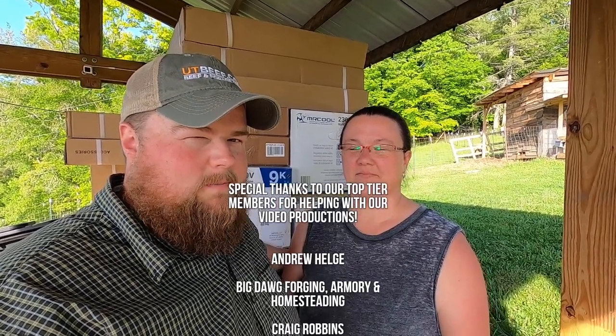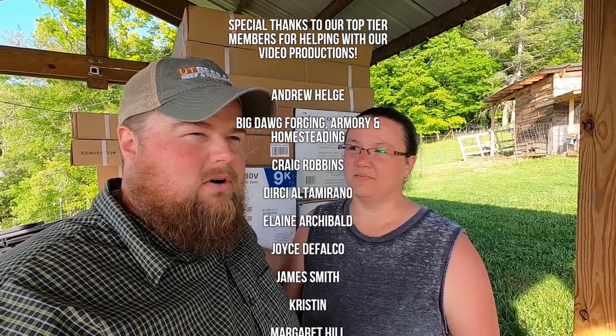Well, that's it — thanks for watching. If you have any questions, let us know down below. I'll put in the video description all the work we did to the Element, since we are fixing it to sell. If you're in the market for a Honda Element and you're near Western North Carolina, look in the video description below for the information — or it'll just say it's sold. We'll see you guys next time on the homestead. Bye!